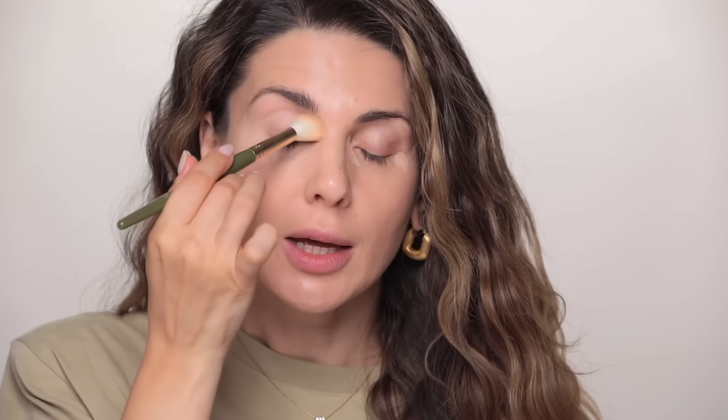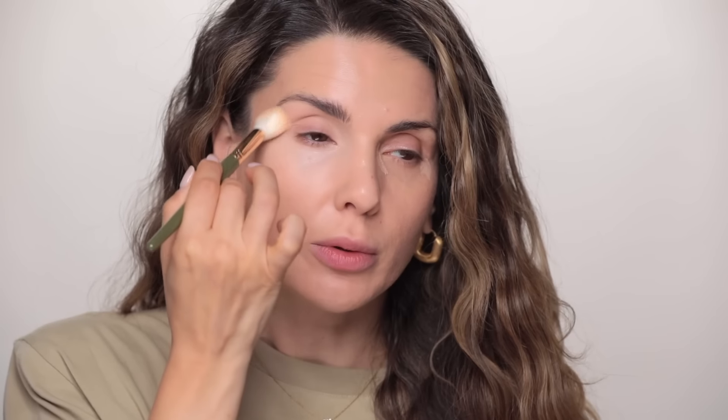I don't like to apply concealer on my mobile lid — sometimes just what's left on the brush. I like to apply concealer on my brow bone right here; I feel like that's nice. I kind of like the color of my eyelids. I can't believe I've been married for 10 years — if you guys want to see my wedding video I'll link it here. Oh my god, so young, so skinny.